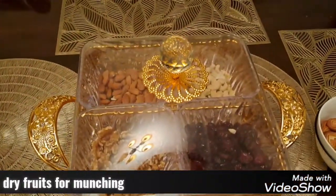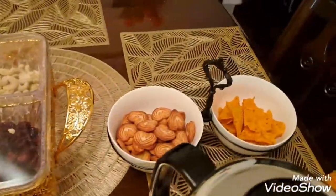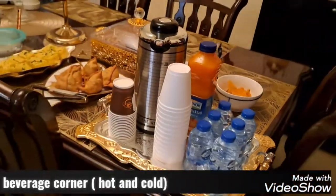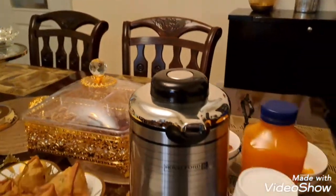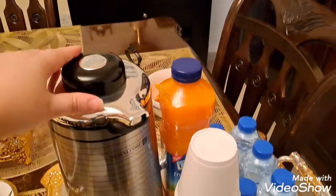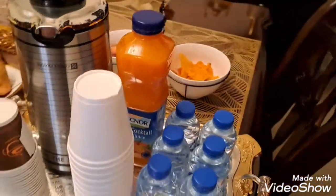I also put some dried fruits — dried cranberries, cashews. And this is my chai and juice. So many people prefer coffee or juice, so according to their preference they will help themselves. This is the flask for hot tea — it has hot tea. And those who like juice can take the juice.